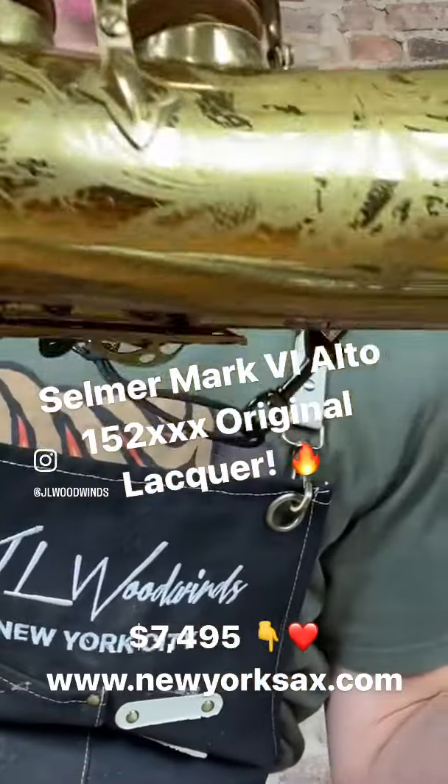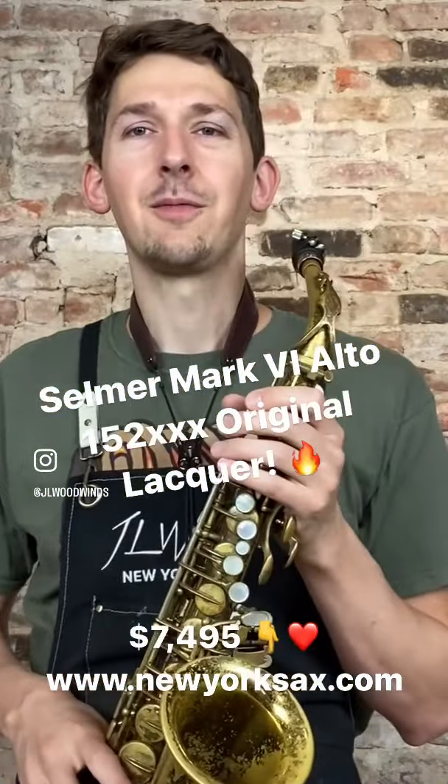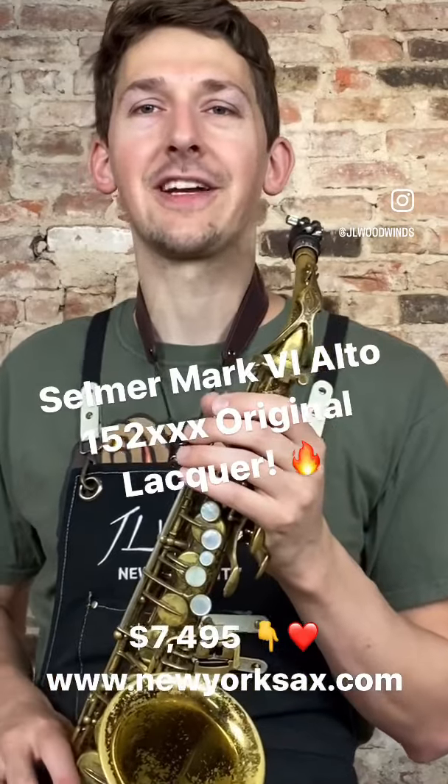It's got the original neck with no neck pull down. A beautiful, beautiful instrument and it sounds wonderful. Please have a listen and comment below. Thank you guys so much.